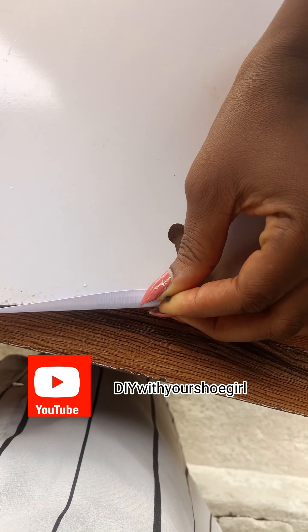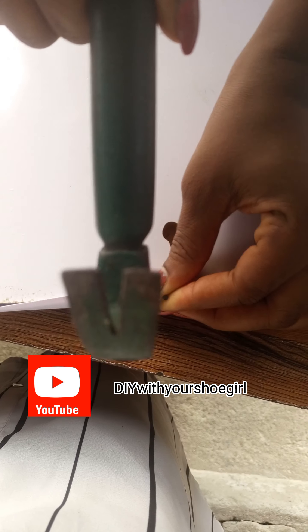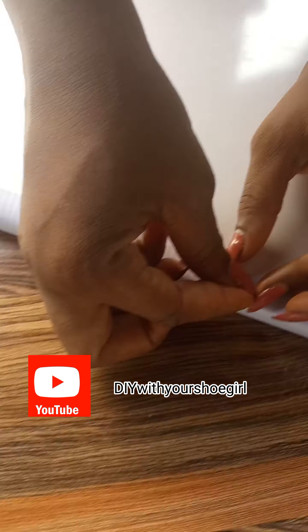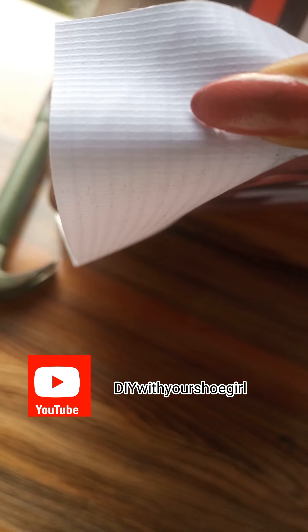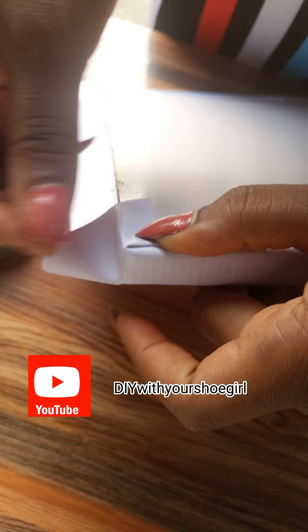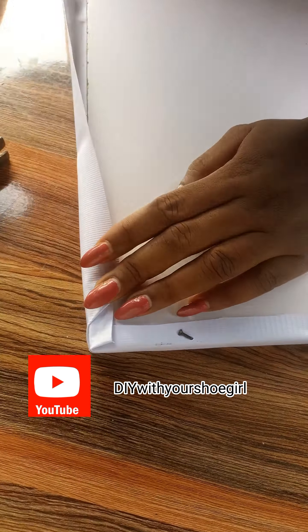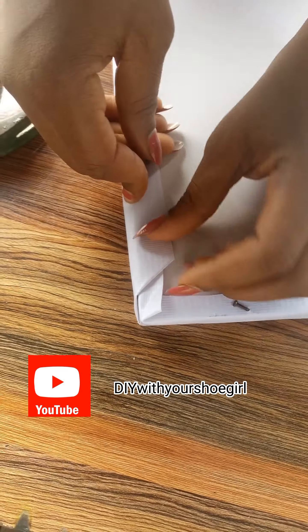Once you have that and have applied the gum, you just tack it like this — make sure you pull the flex over. This is flex material, like flex banner, useful for billboards and poster printing. Now watch carefully — this is how to fold: when you get to the edge, bring it to the middle, bring the side down, then bring the other one down, and nail it properly.